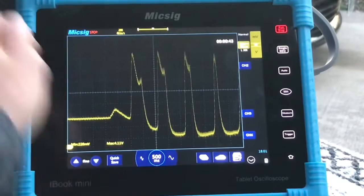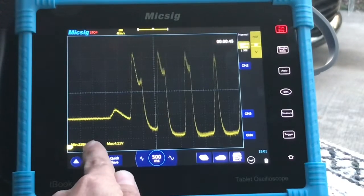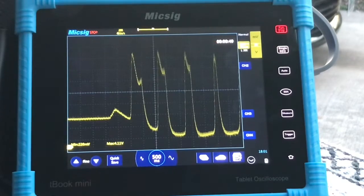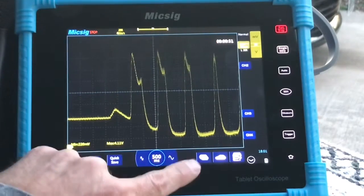From here we can see our min and max: minimum is 220 millivolts, max is 4.11 volts.